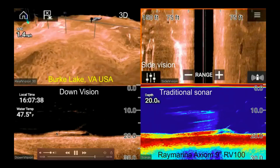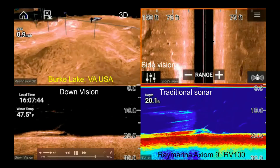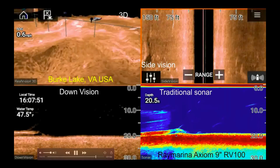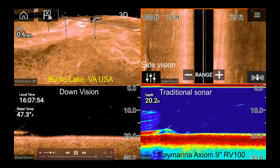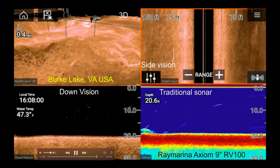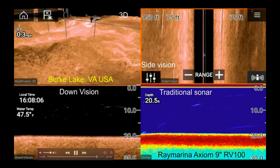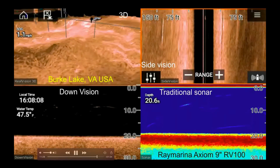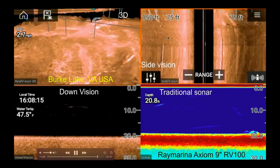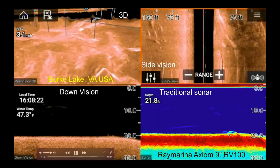At 20 feet deep, a drop shot right now should be able to catch them, but I'm so focused on this fish finder. Should have dropped something down there to try to catch those fish. The 3D can see the fish, but you need all three or four views side by side to have a better idea of what you're seeing. The side vision looks left and right up to 150 feet — that's a lot. I see something over here in the traditional sonar.